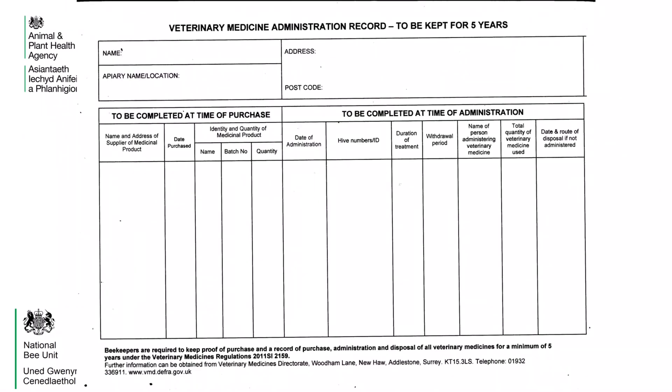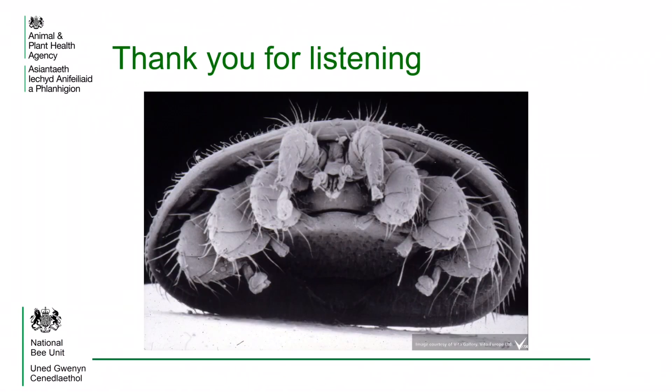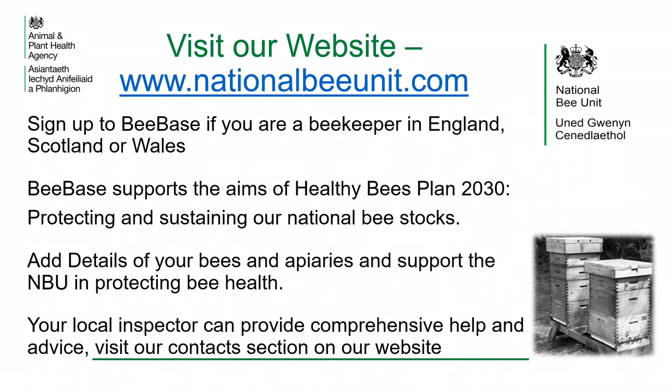This is a good example of a veterinary medicine record that is on BeeBase. This can be downloaded or printed off for use by beekeepers. Thank you for listening. Visit our website at www.nationalbeeunit.com. Sign up to BeeBase if you're a beekeeper in England, Scotland or Wales. BeeBase supports the aims of the Healthy Bees Plan 2030, protecting and sustaining our national bee stocks. Add details of your bees and apiaries and support the NBU in protecting bee health. Your local bee inspector can provide comprehensive help and advice — visit the contact section of our website.